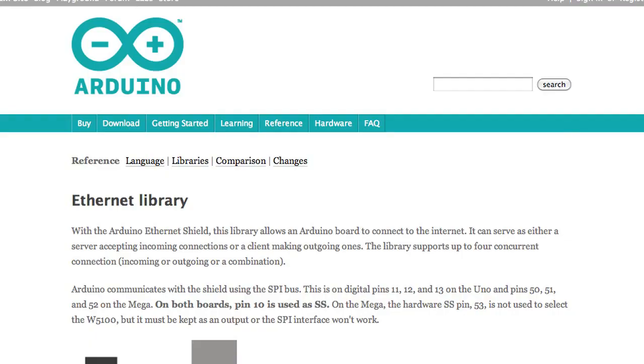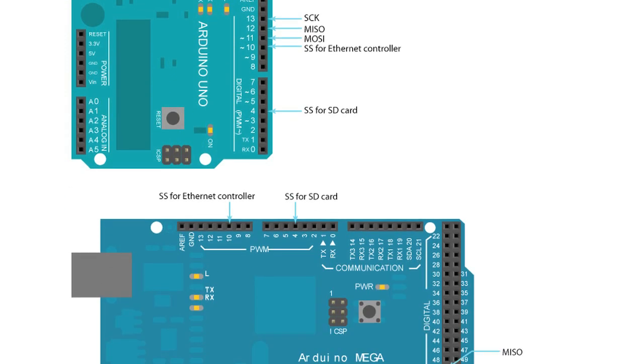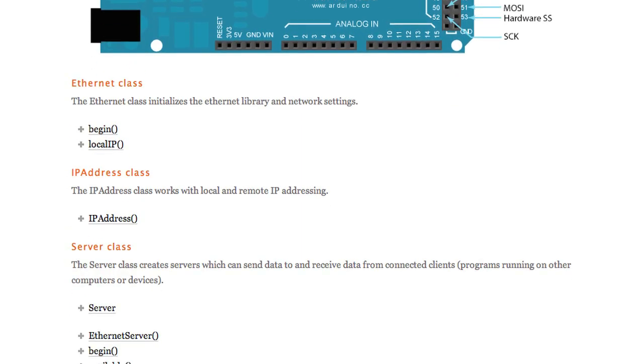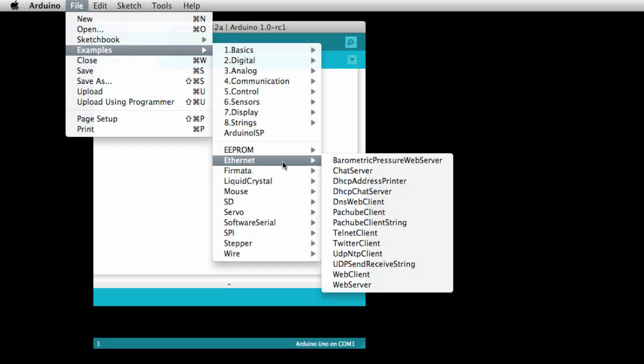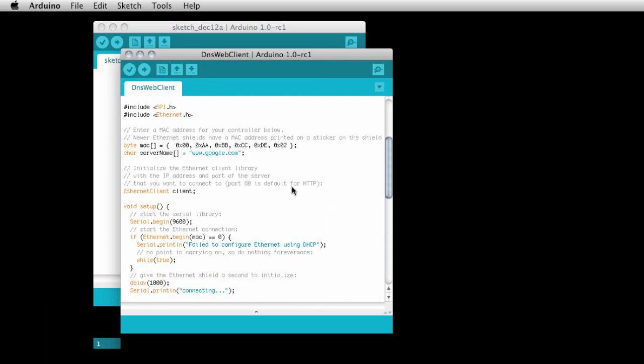Thanks to recent improvements in the code library, it's become so much easier to get started with the ethernet shield. Now it has DNS and DHCP capabilities. When it comes to code, I like to start off with a working example and make changes little by little. I modified the web client example to check our PHP script and activate the power switch tail's relay switch when new mail comes in.